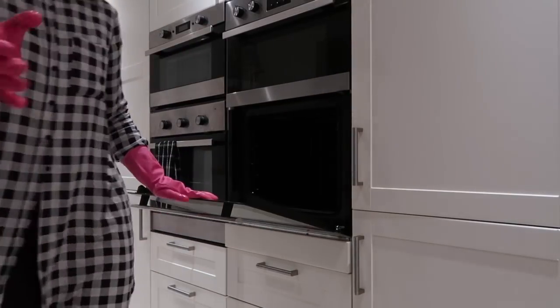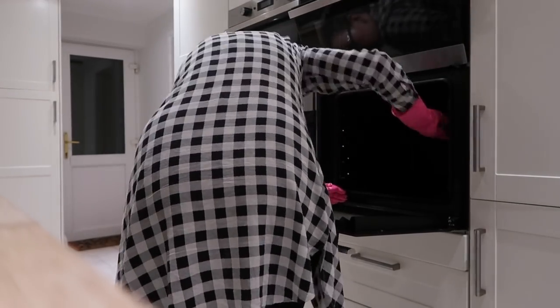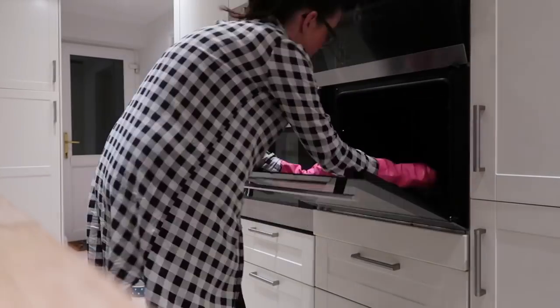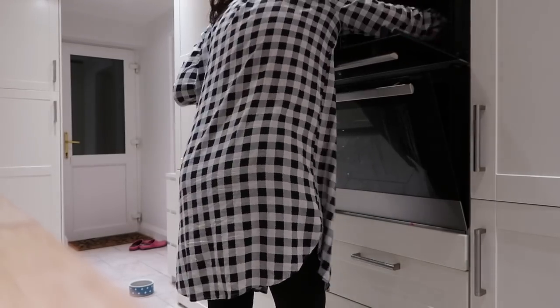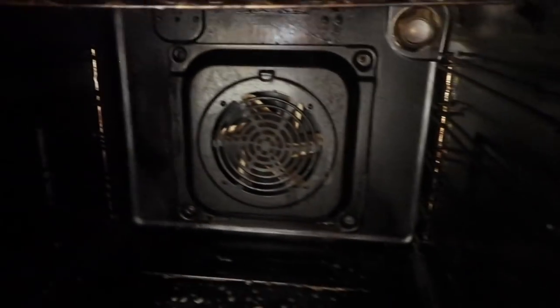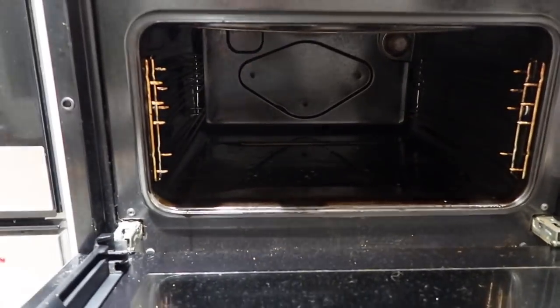I then went on to apply the Oven Pride solution to the inside of my oven — basically just poured it on, but this didn't work very well and later I'll show you an even better way to apply it. I did the same to my top oven and then took a sponge scourer and used that to rub in the solution so the whole inside of the oven was covered. Once I had applied all the Oven Pride cleaner it was already looking better, so I'm going to leave that overnight and come back to it in the morning.